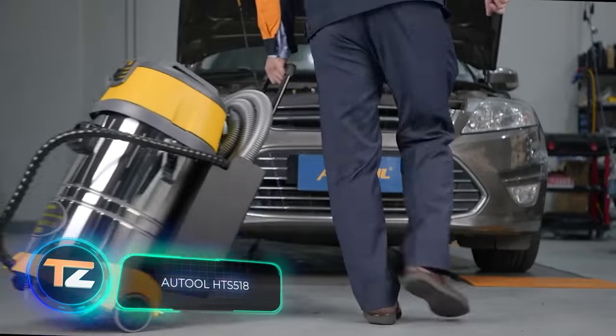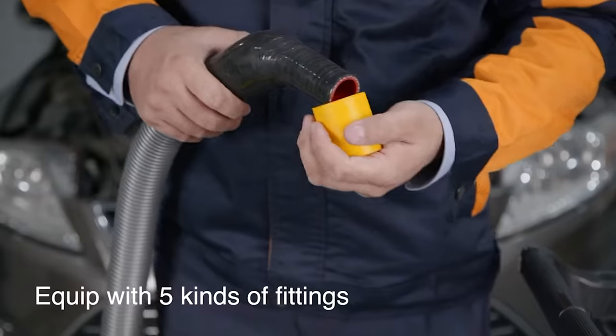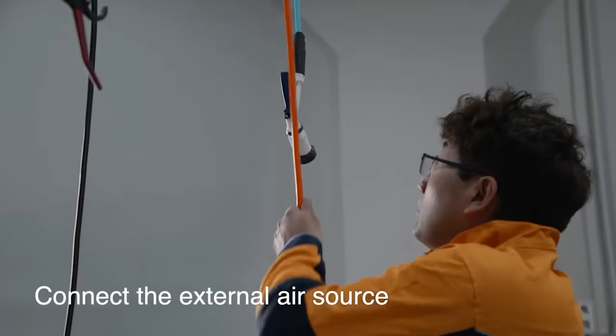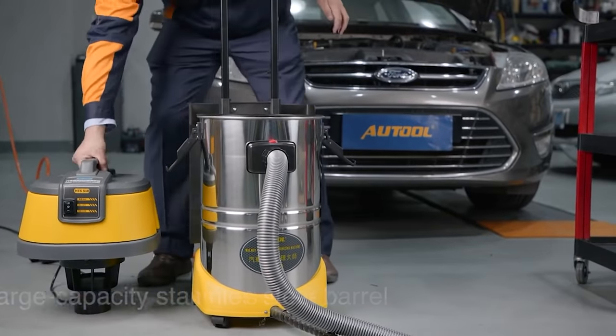All Tool HTS 518. Removing carbon deposits is a mandatory part of vehicle maintenance. If you don't do it, the power unit wears out faster. The equipment you see on your screen is designed for quick internal cleaning of the engine, and to use it, you don't even have to disassemble the engine.